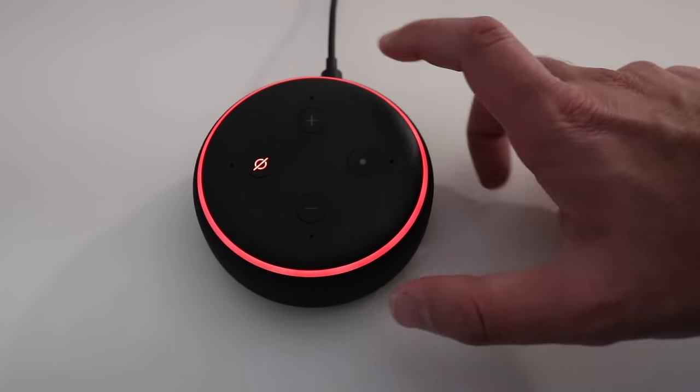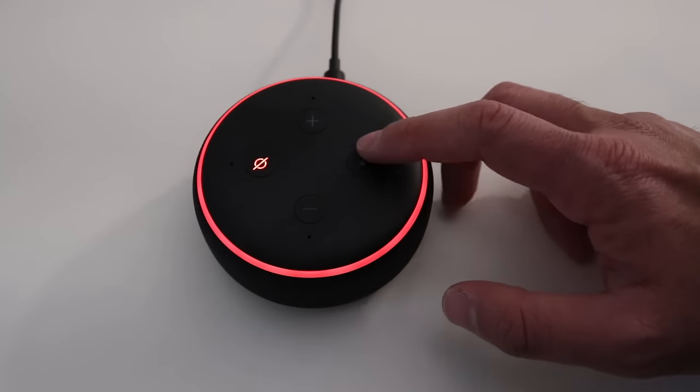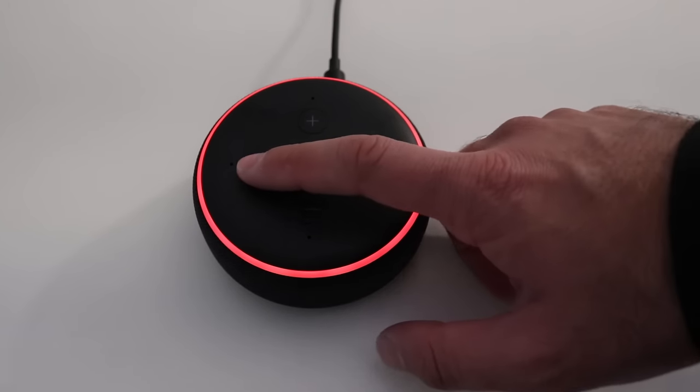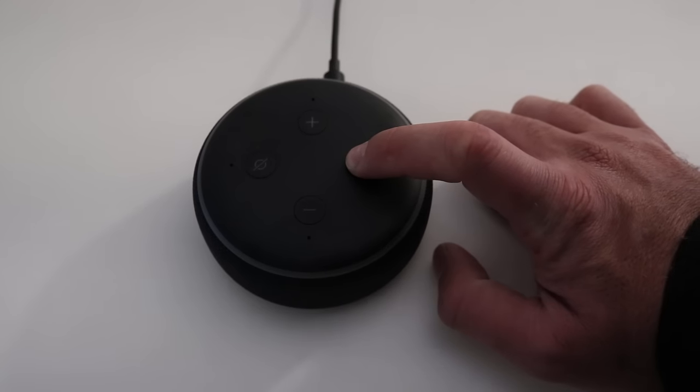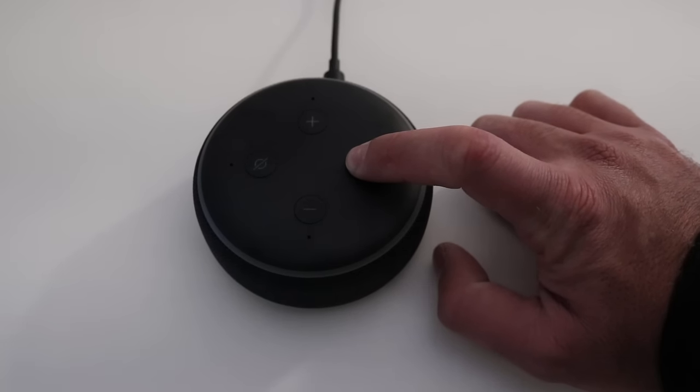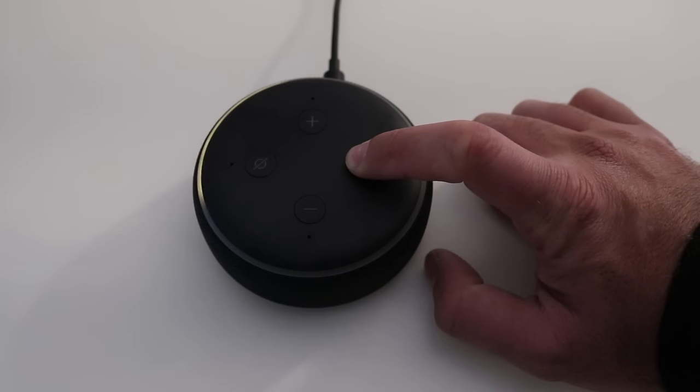In order to reset Alexa, what you need to do is hold down the action button. I'm going to unmute and just hold this down. You've got to hold it for about 20 or maybe 40 seconds — and now it's in setup mode.